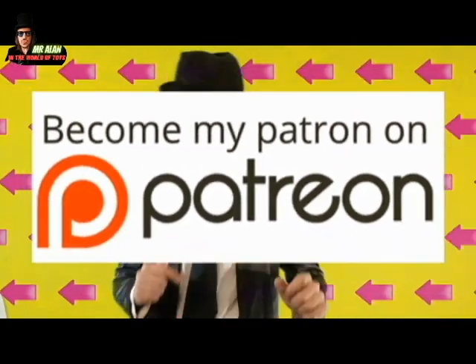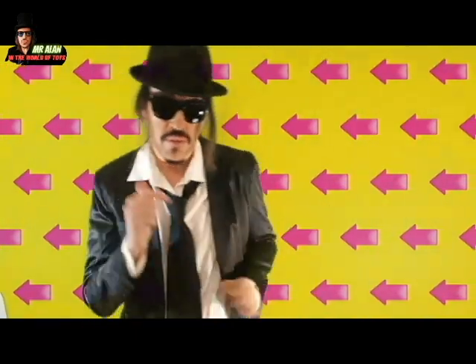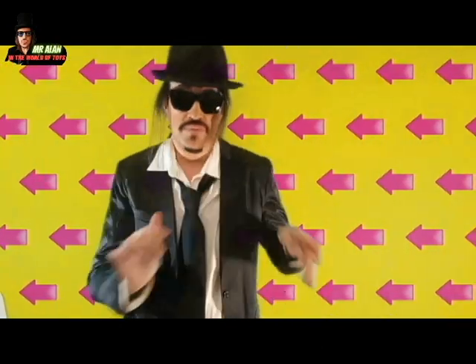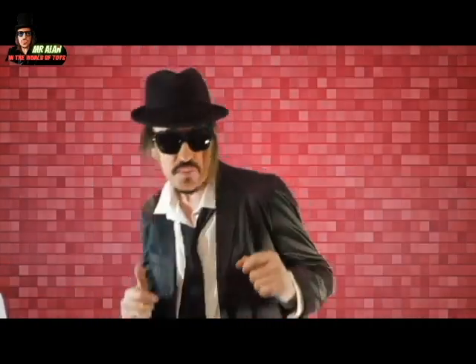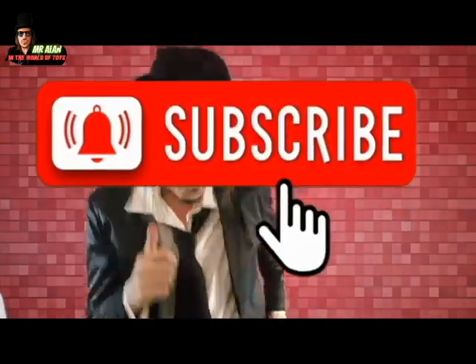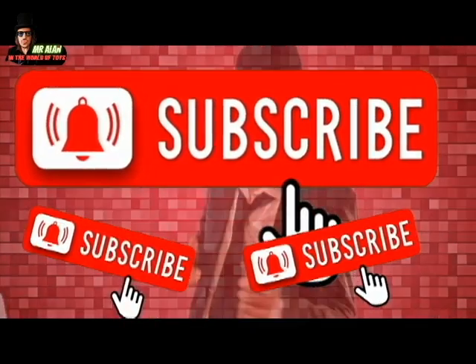And also, my friends, become a member to be my guest in my show — that's right! Now you can see this video, or maybe this other video, or maybe another interview, reviews, unboxing, stop motion, tutorial, and more and more for you, guys! Thanks for watching, thank you so much, and subscribe, my friends! So long, everybody — so long, my friends!